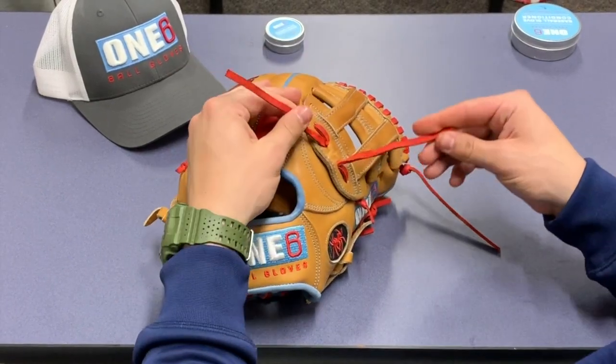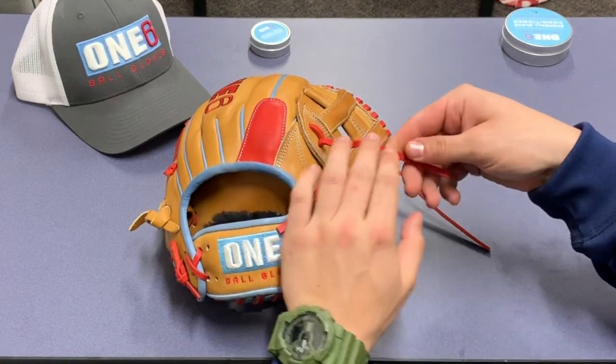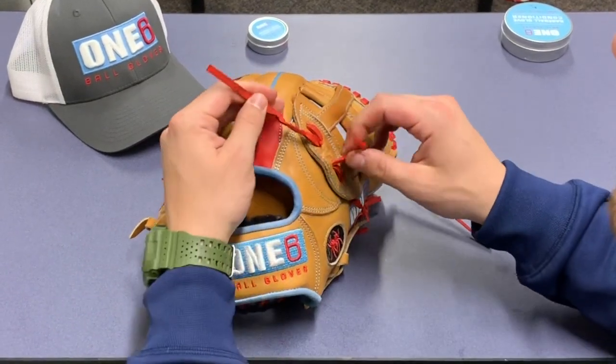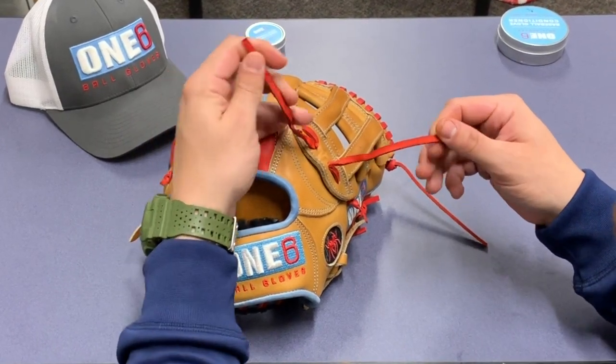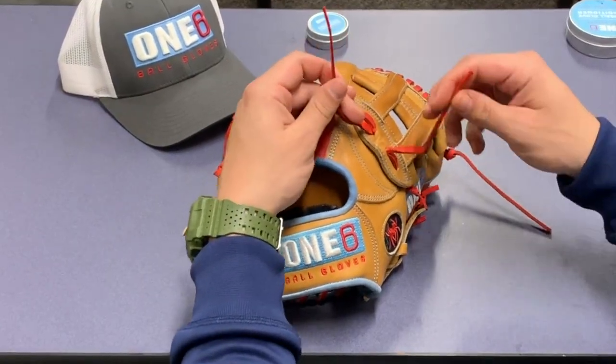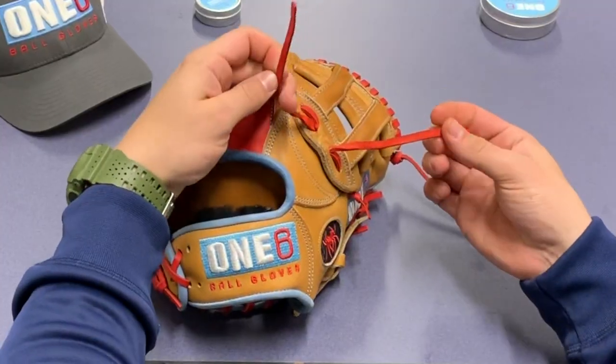In order to get our square knot back to how it was when we first got our glove, we want to make sure we notice that there is a smooth side to our lace and also a rough side. To start, we want to make sure that both rough sides are facing each other. It doesn't matter whether you go right over left or left over right — either way we're going to be doing both steps.